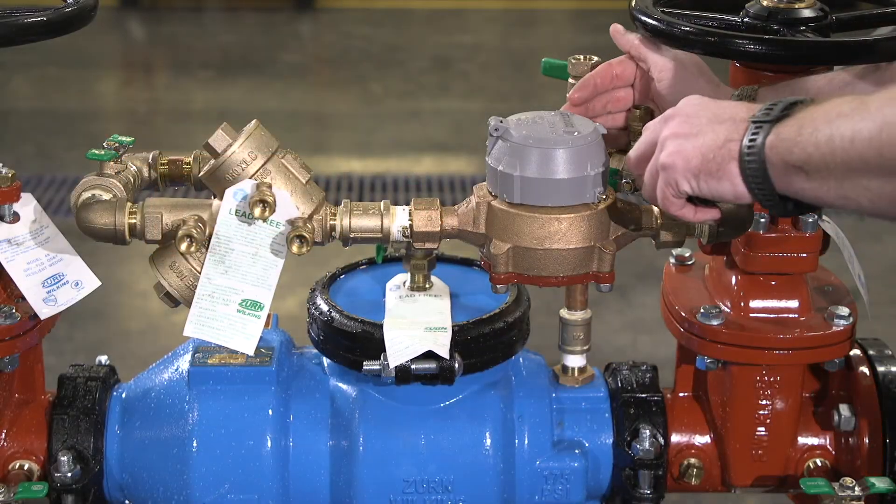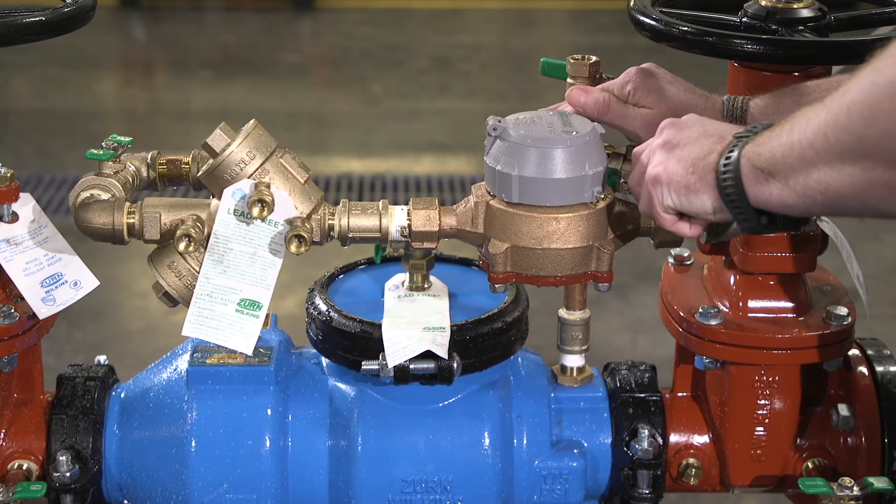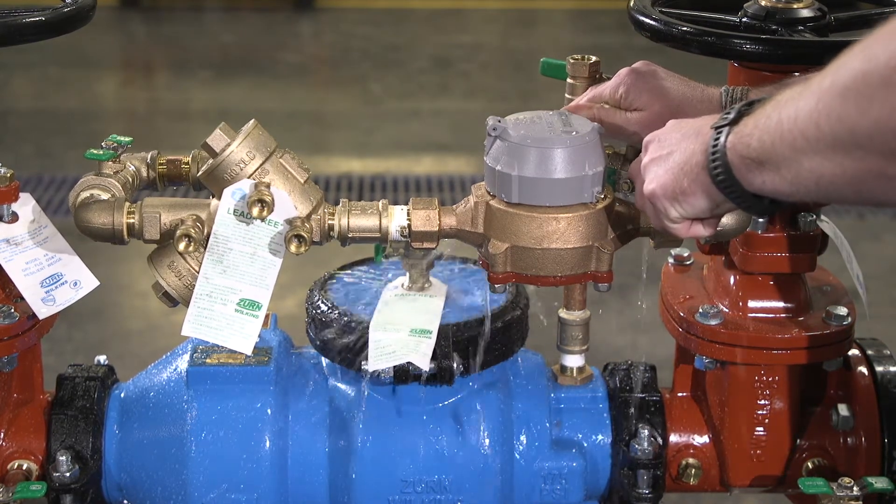Next, vent all of the trapped air from the detector assembly by slightly opening all 4 test cocks on the detector assembly until all air is bled.